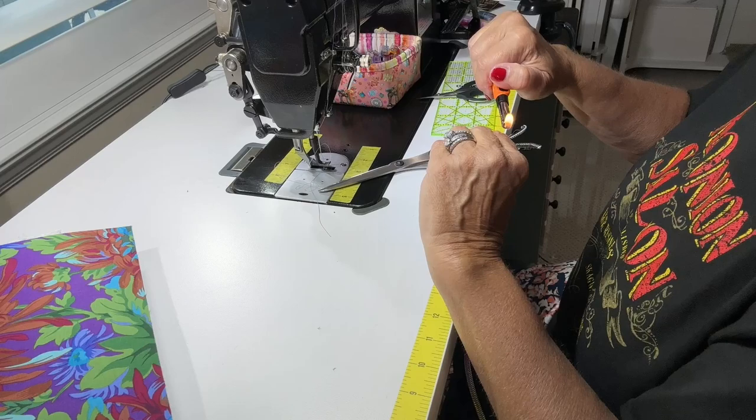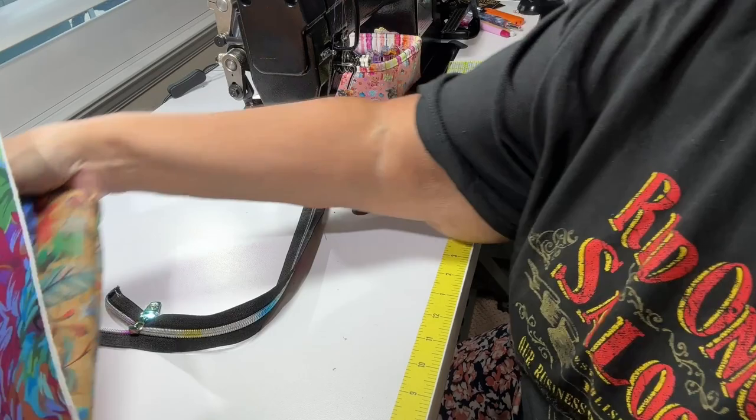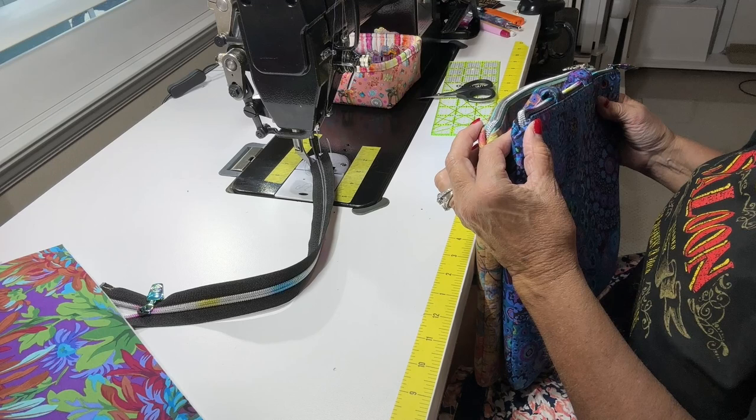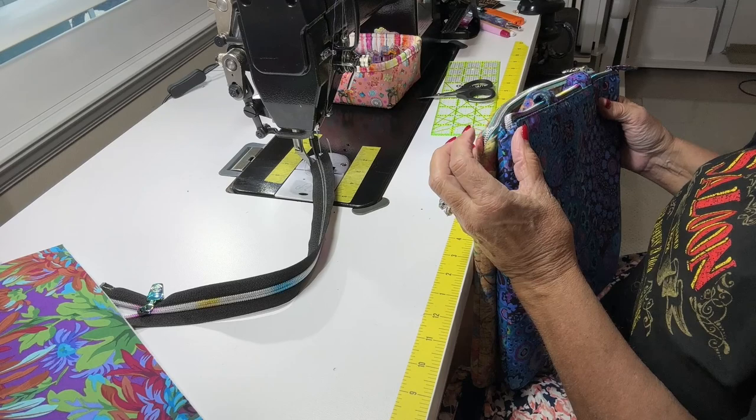On both of my other bags, I just sewed across the zipper end. For this one I may either put a zipper end on it or a piece of fabric — I haven't quite decided yet. I don't need to decide that just yet. So the zipper is ready. Now let's do our handles.